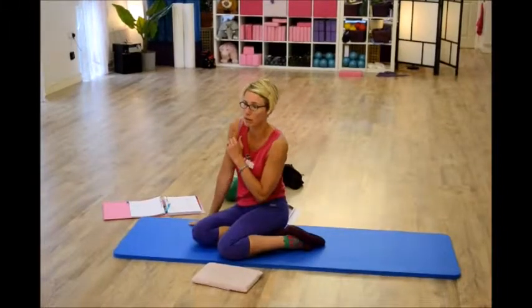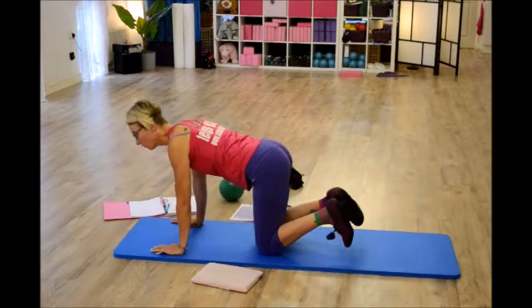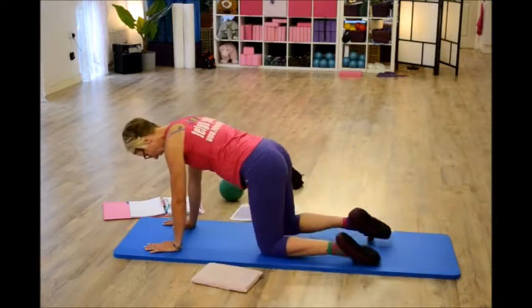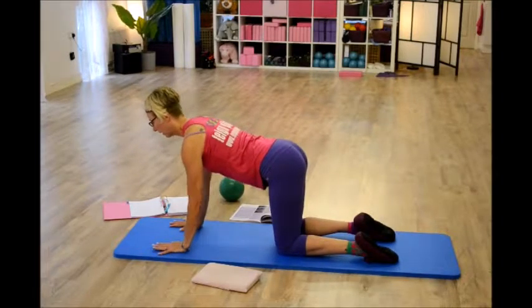Coming to standing — after people have done a little bit of relax, coming to all fours, going to a bit of counter, then into standing. Again, it has knees and feet under the hips, wrists and elbows under the shoulders, and lengthen.